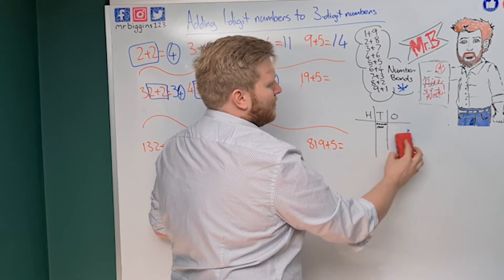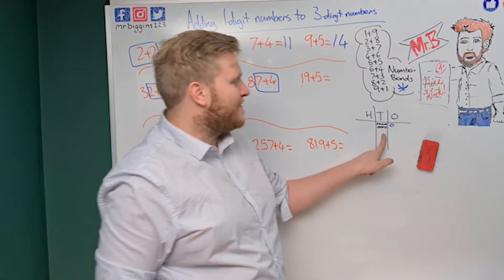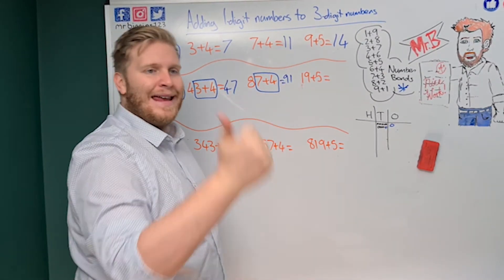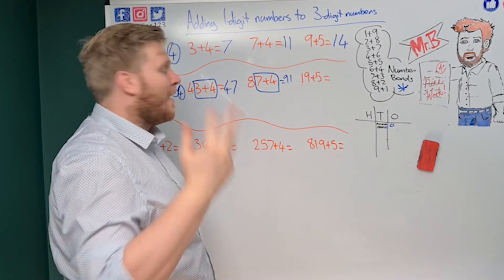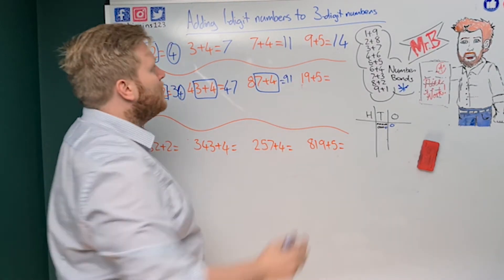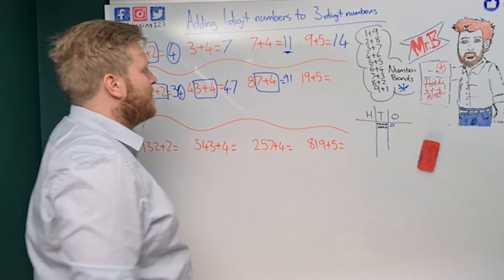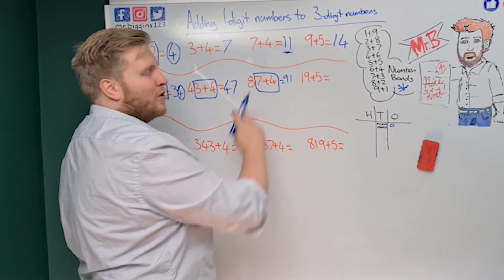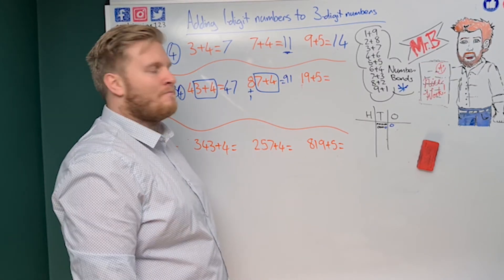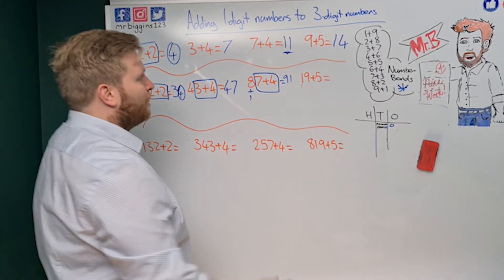I can't have eleven in my ones column, because I can only have single digits in each column. So because I've got eleven, I take ten of those ones away and exchange them for one ten. That leaves one in my ones column. Now I have nine tens and one, which gives me 91. If I count on: 87, 88, 89, 90, 91 — correct! Alternatively, seven plus four is eleven, so the ones digit is one and I add one more ten, giving 91.